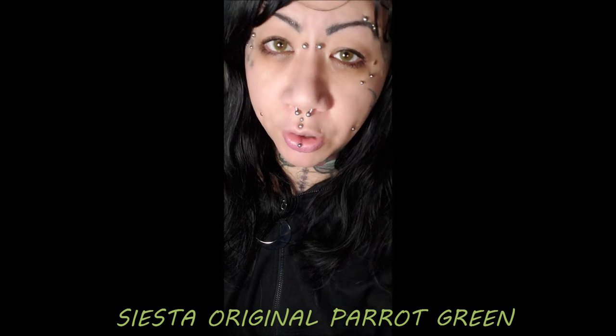These are the siesta parrot green. I expected a little more from a lens called parrot green — I thought they'd be a lot more vibrant. They still show up from a distance and have a good color, kind of a yellowish-greenish tinge, but for something called parrot green they're not as pretty as I expected. They are beautiful contacts with completely full coverage, just not as striking as the name implied.